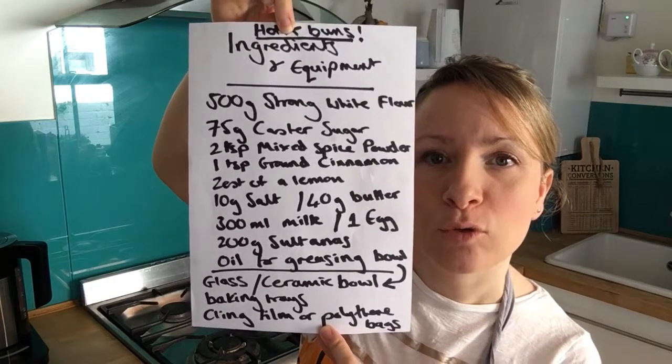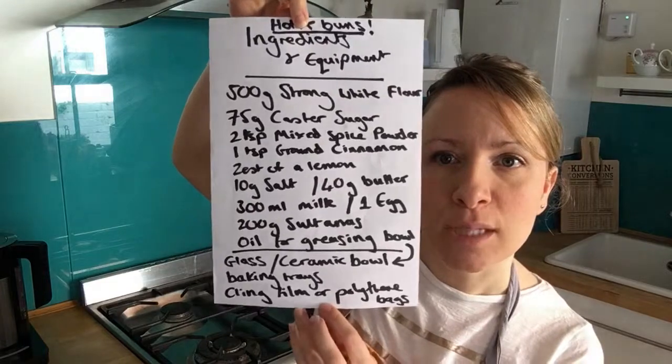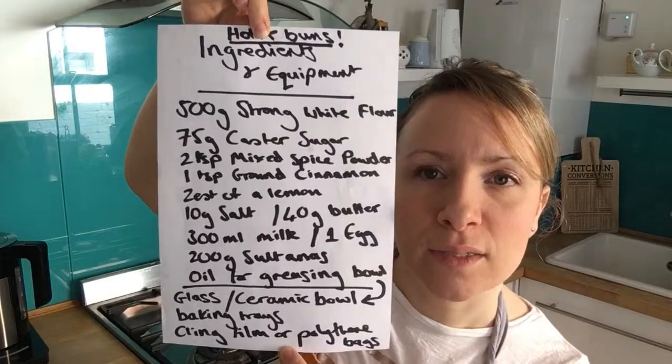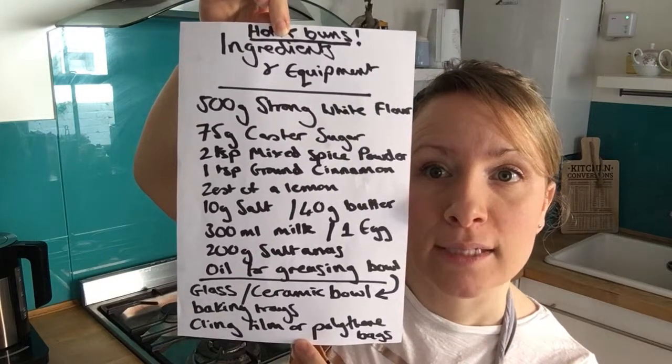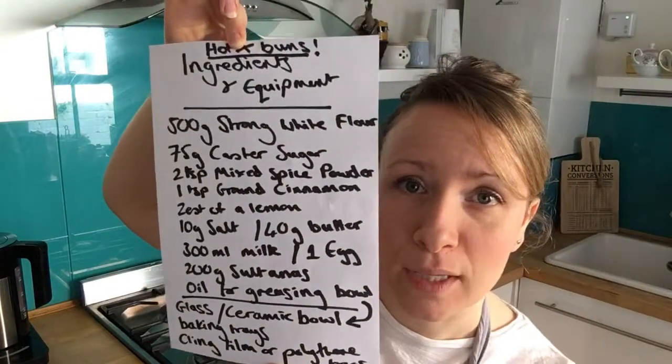You also need 200 grams of sultanas and oil for greasing your bowl for proving the dough. Equipment needed includes a glass or ceramic bowl for proving, some cling film, and baking trays to bake them in the oven. One thing I missed: you also need 10 grams of dried yeast, which you add to the dry mixture, and a piping bag.